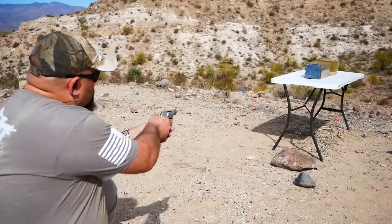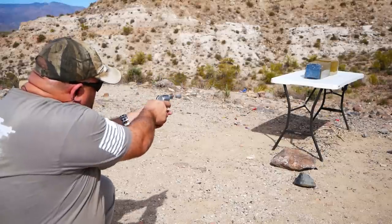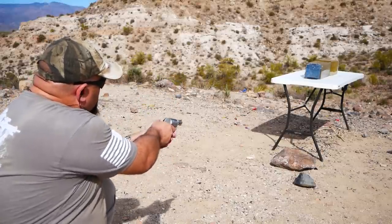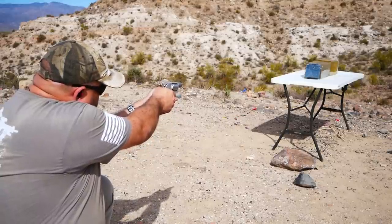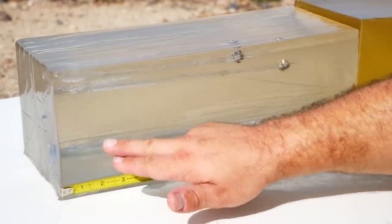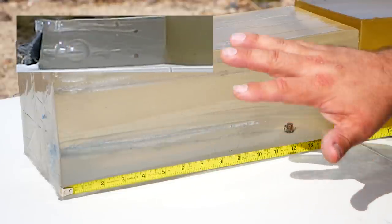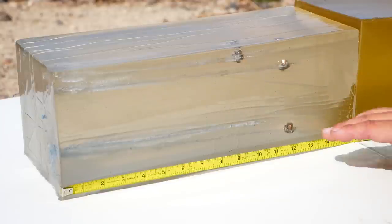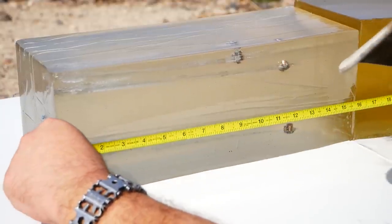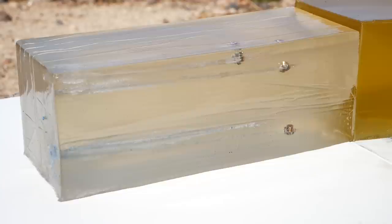Here is where the rubber meets the road. Let's test this same load, same revolver, through heavy clothing and see how it does. We did lose one of the bullets out the side of the block, but otherwise the performance looks almost identical to the bare gel, which is really impressive. The penetration on the bullet that was retained is 12.4 inches, and it looks to have very large and uniform expansion.